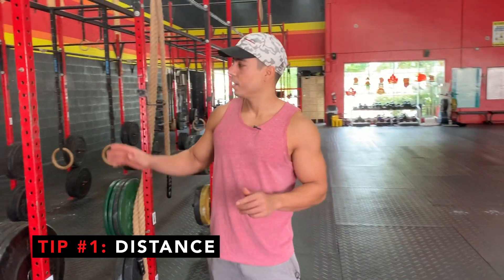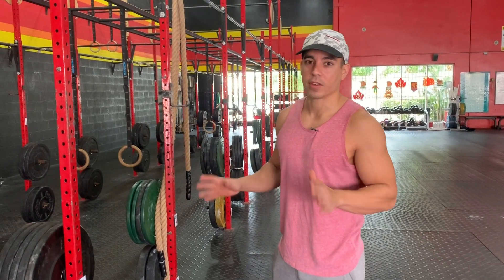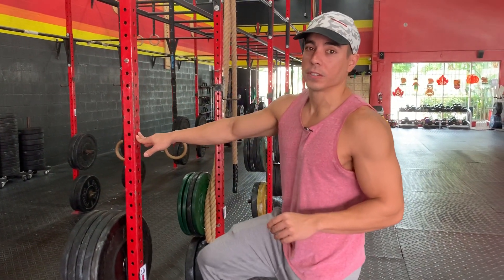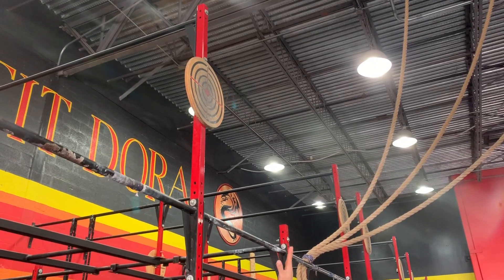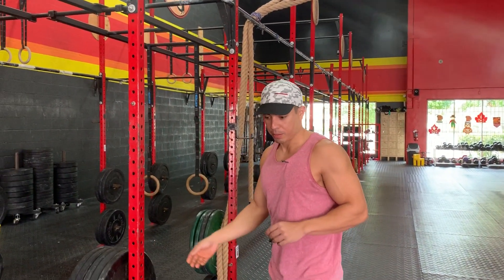The first thing we're going to talk about today is distance. Knowing your distance is going to be really important for how you execute wall balls. If you stand too close to the rig — and this might happen to a lot of people — you're going to shoot the ball straight up, but you're not going to hit anything. It's going to come near the target, but you're going to miss completely.